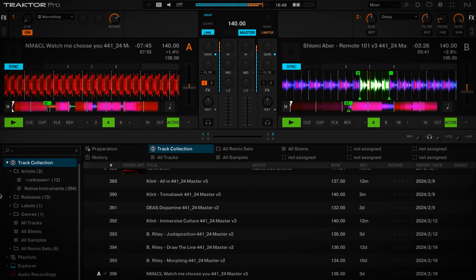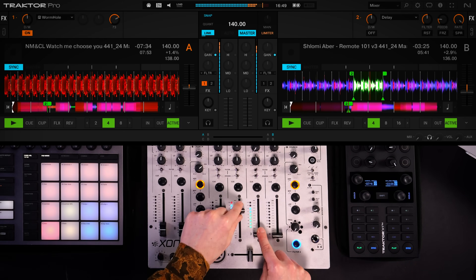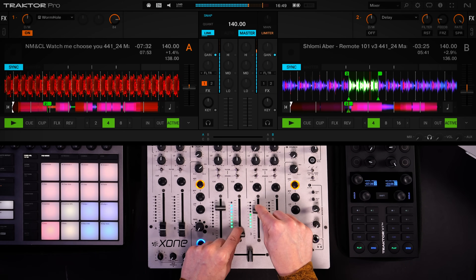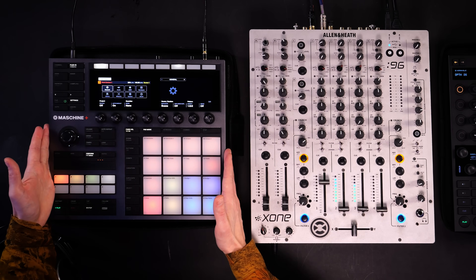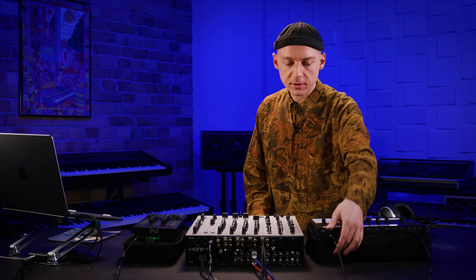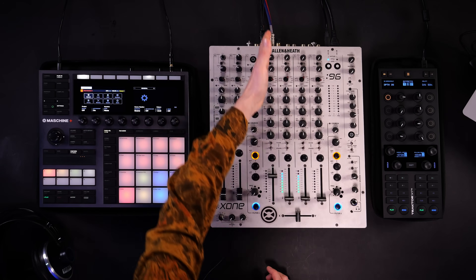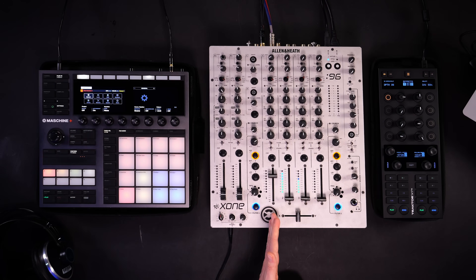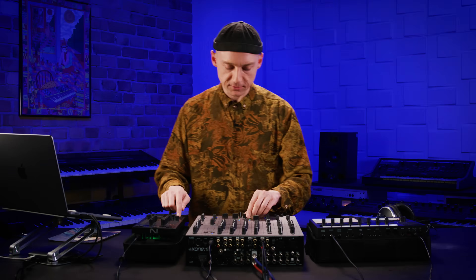In this example I'll be coming up with a little electro remix of a techno track running in Traktor. I have two decks playing back: deck A is on fader number two and deck B on fader number three. Fader number one carries the signal of Maschine Plus, which spits out its signal over an analog connection to channel one. I've got all three signals in access — let's see where this goes.